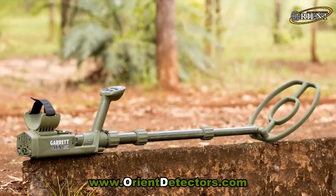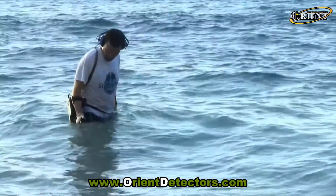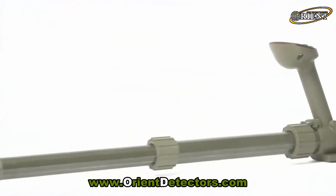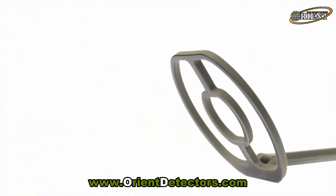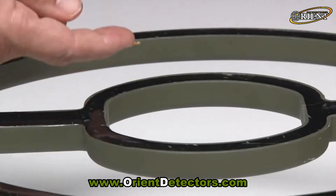The new Garrett ATX is the gold detector for all terrains and extreme conditions, such as highly mineralized ground and salt water. Featuring advanced pulse induction technology and an innovative new double D coil design, the ATX detects tiny gold nuggets that other pulse machines can't.